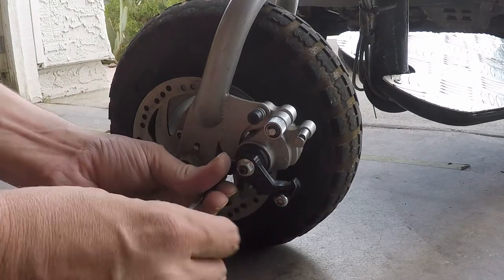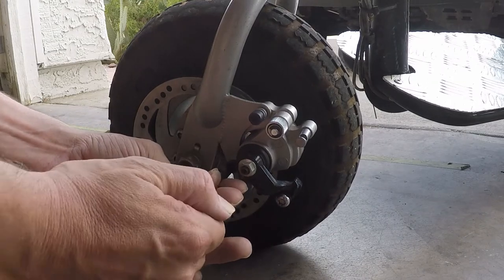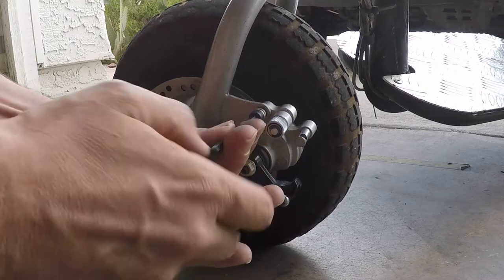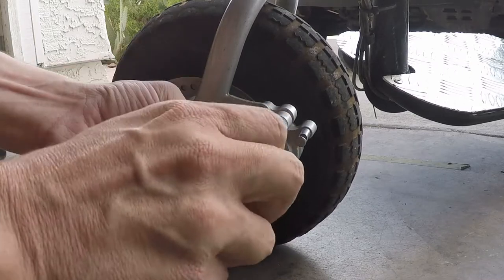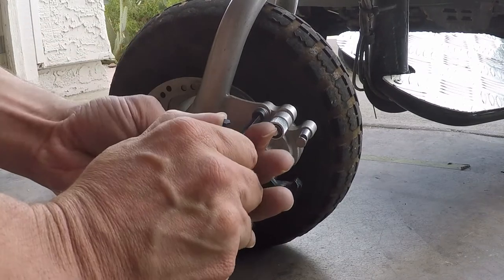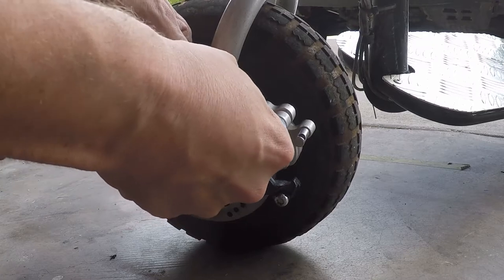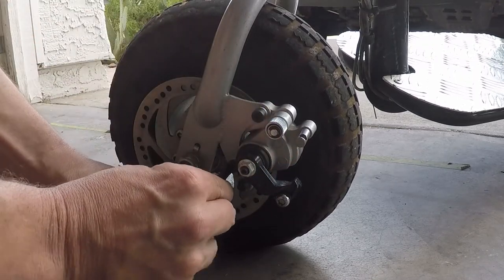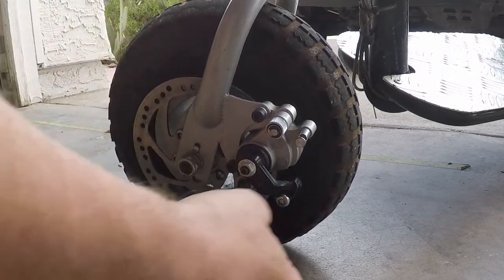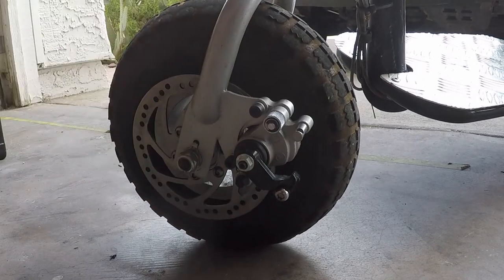Just tighten them down. There's one, and there's two. Snug them up. It seems to be alright, seems to be on there.